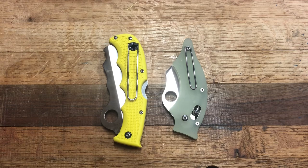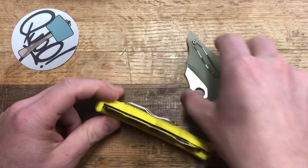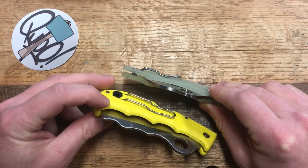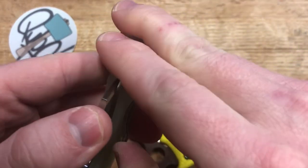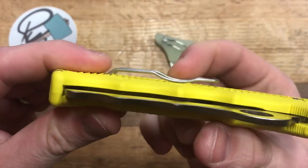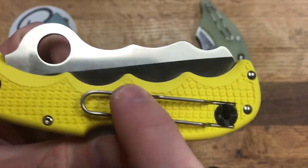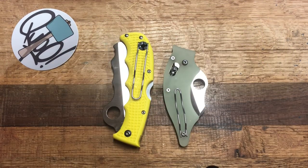Pocket clips — both of these have a wire pocket clip. However, I consider the Assist's to be far superior to the Dodo's. They are about the same in terms of dimensions relative to the knife, and both are non-deep-carry Spyderco wire clips. However, the Dodo's clip is a little too tight and doesn't have enough space. The Assist's clip is bigger, wider, and a lot more springy, so it's much easier to get in and out of the pocket. Plus, the Dodo's clip rests right on that G10, making it just a little bit harder to retrieve.